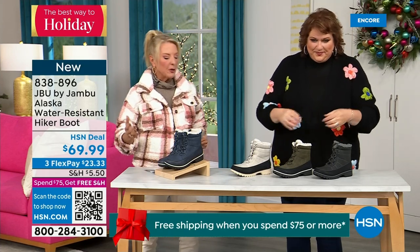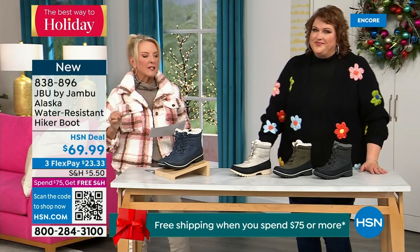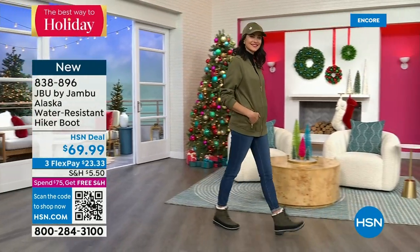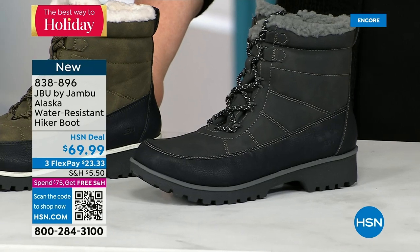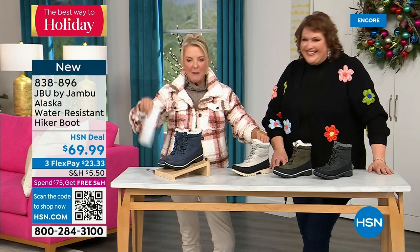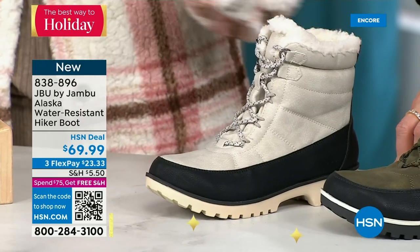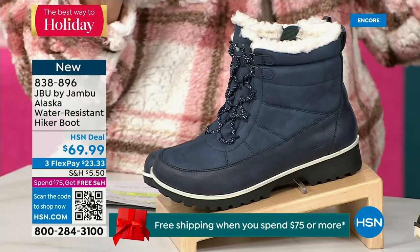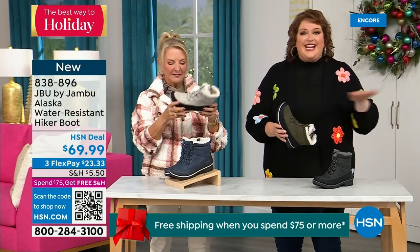This is called the Alaska — it's a water-resistant hiker boot. Completely different than our Today Special and that last shoe we have available. We've got a great HSN deal price on it and terrific colors. Starting over on the end: black, then gorgeous olive, and here's my sleeper color — the stone white. Because it's water resistant, don't fear going for a lighter color. I think this boot is absolutely fabulous — look at how sharp it is. And then finally in front of me: the navy, denim friendly. This is brand new — no one has seen it before. You guys are getting the first crack at them today.